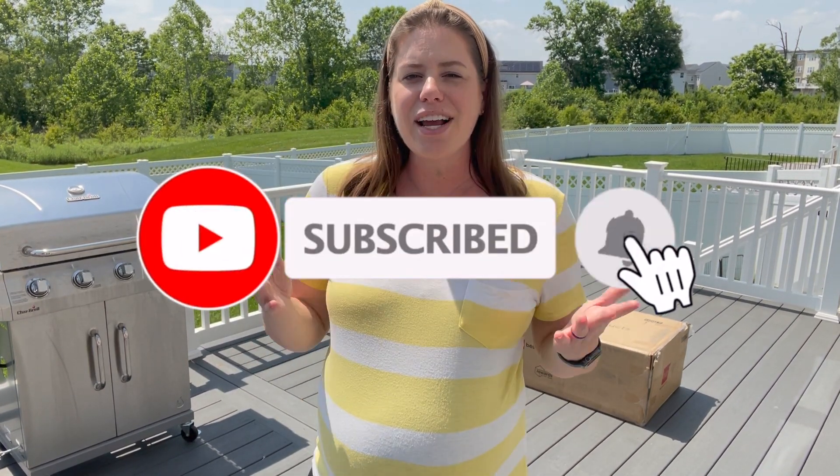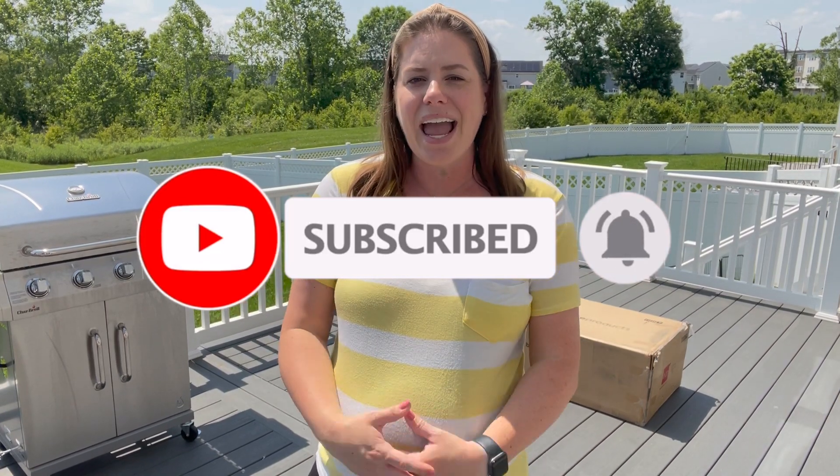If you are brand new here to my channel make sure you hit that like button and also hit subscribe. I share a lot of product reviews, motherhood, and home content here on my channel so I hope that you stick around and check out some future videos. But let's dive in and assemble this conversation set.